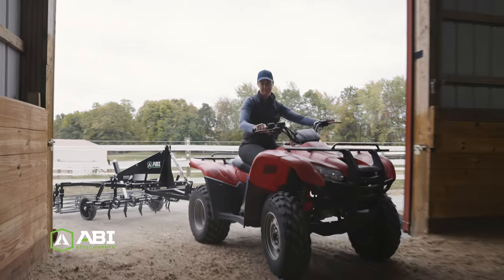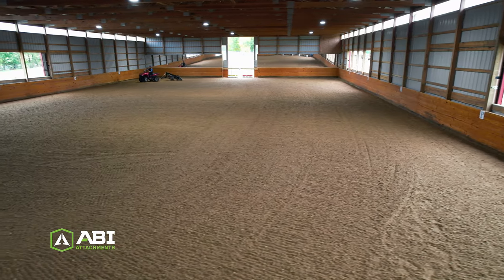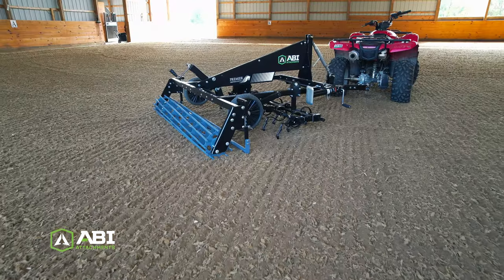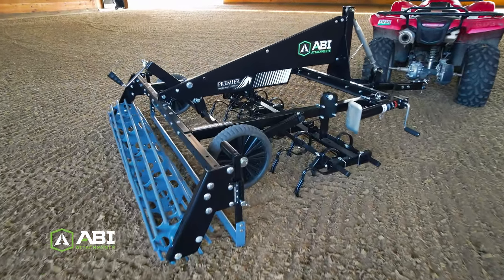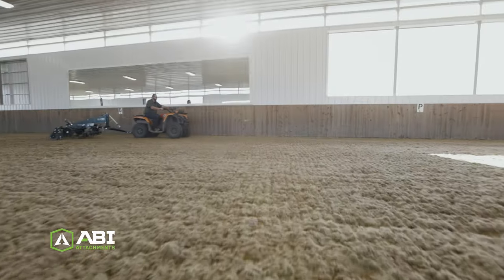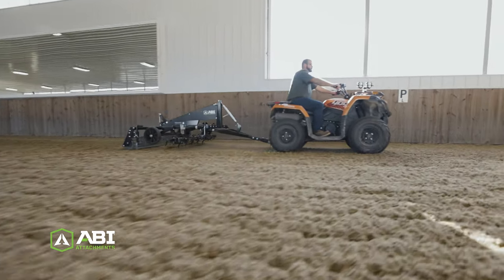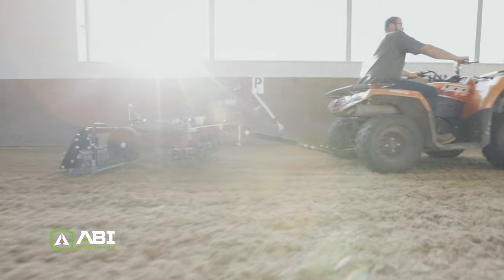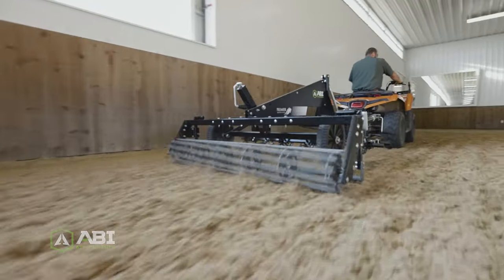Both riders and their horses deserve footing they can rely on, which means you need a dependable drag that's built to last. The tough steel frame is built without a shell for increased visibility and to make it easier to reach the individual components for any needed adjustments or upkeep. Rather than relying on delicate linkages to take the brunt of that stress, our purposeful design makes the SportPro M1 stronger, more durable, and more efficient than other groomers.